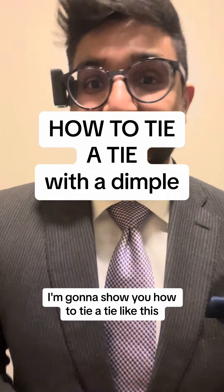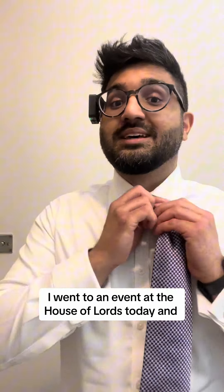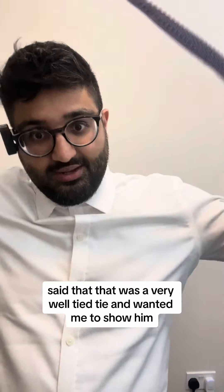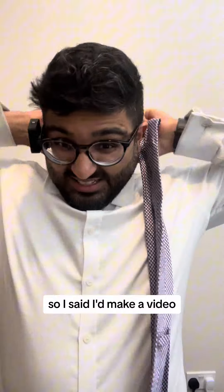I'm going to show you how to tie a tie like this. I went to an event at the House of Lords today and my friend who invited me said that it was a very well-tied tie and he wanted me to show him. So I said I'd make a video.